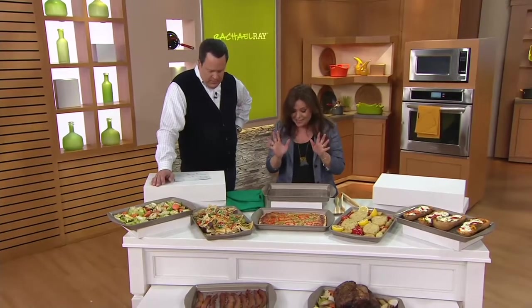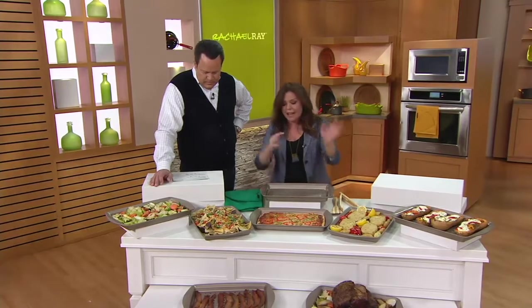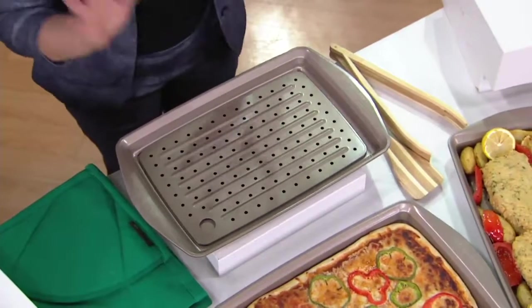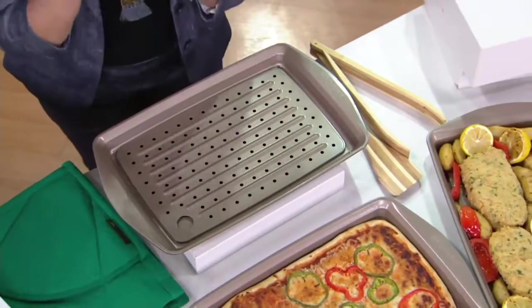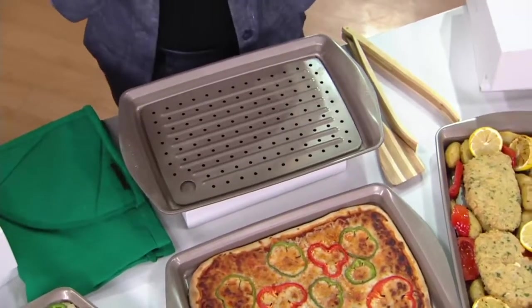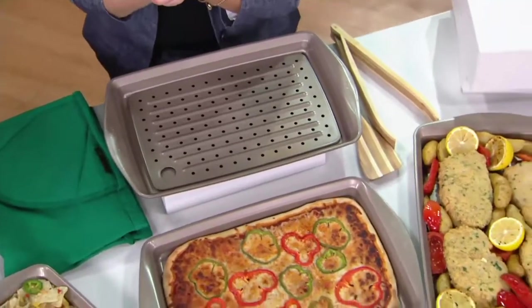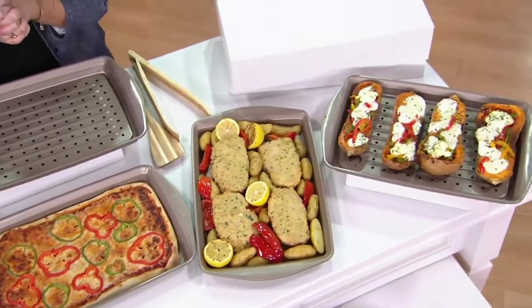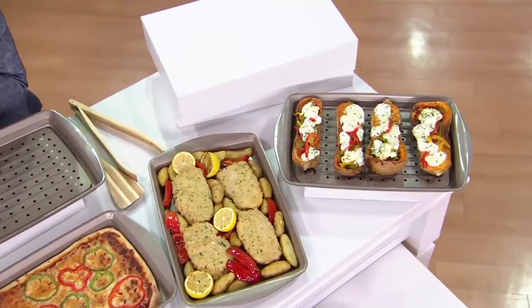I love this pan so much. It really replaces the old broiler pans that came with your oven that you lost. It does such a great job with oven fries. This is also oven safe to 450 degrees, so if you're going to be using this as a broil pan or in high heat situations, you're fine there.